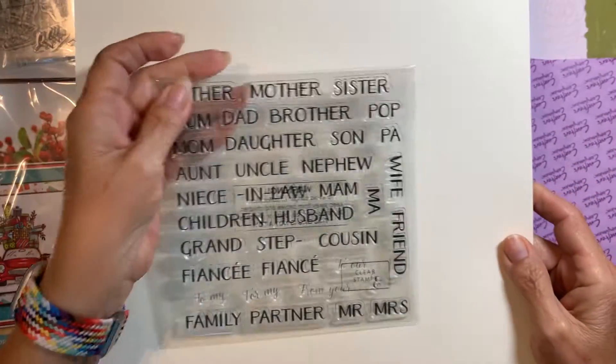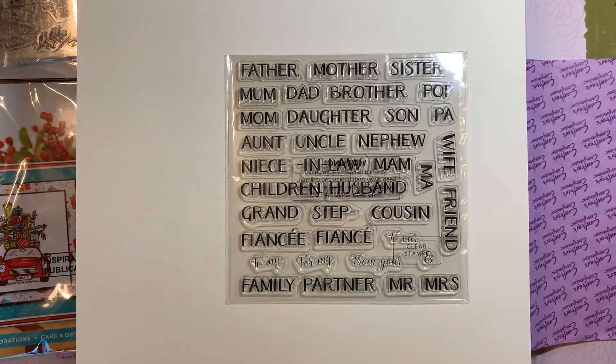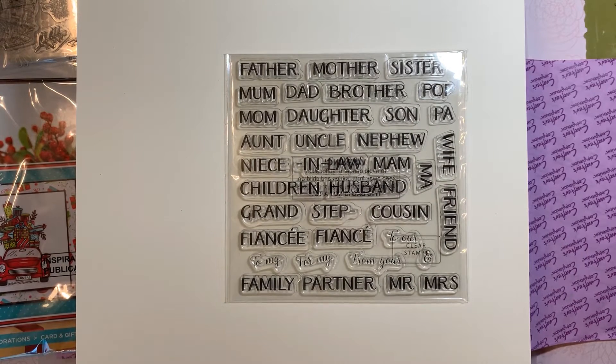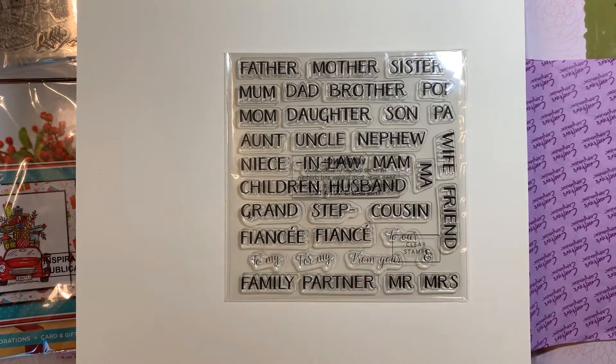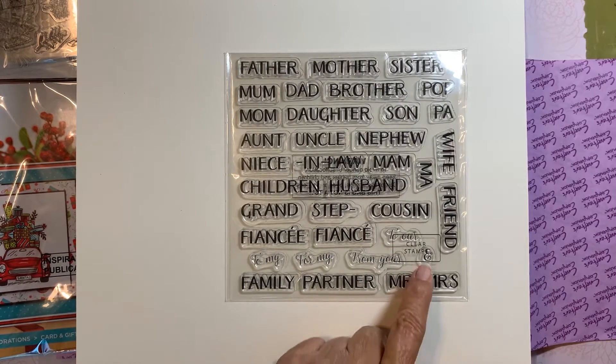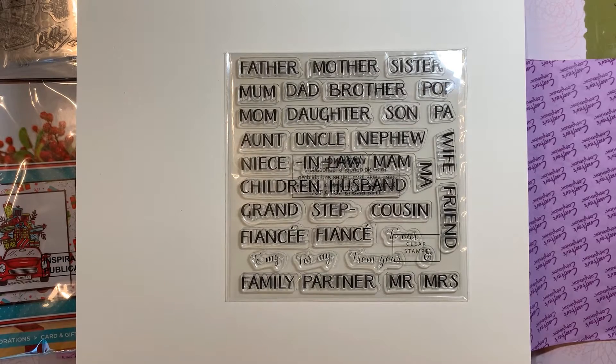Then there looks like there's another stamp set. This one is nice — it has all the relatives: father, mother, sister, mom, dad, brother, pop, daughter, son, aunt, uncle, nephew, niece, ma'am, mother-in-law, wife, friend, cousin, step, grand, fiancé (spelled two ways), family, partner, Mr. and Mrs., to my, for my, from your, to our. I like 'from your' or 'for my' or 'to my' because a lot of things say 'our,' and being a single woman there is no 'our' — it's 'me' or 'my.' So I'm glad they included that.